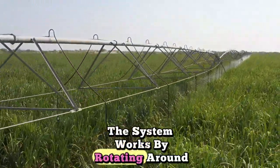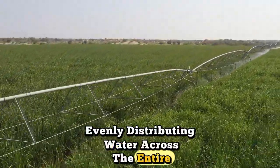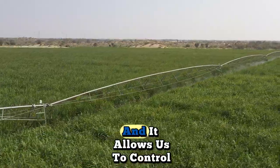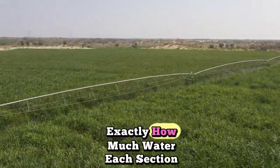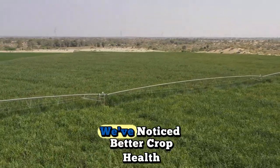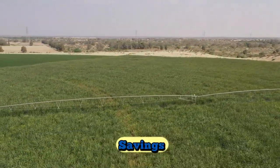The system works by rotating around a central pivot point, evenly distributing water across the entire field in a circular pattern. It's fully automated, and it allows us to control exactly how much water each section gets — no more guesswork, no more waste. We've noticed better crop health, more consistent growth, and huge time savings.